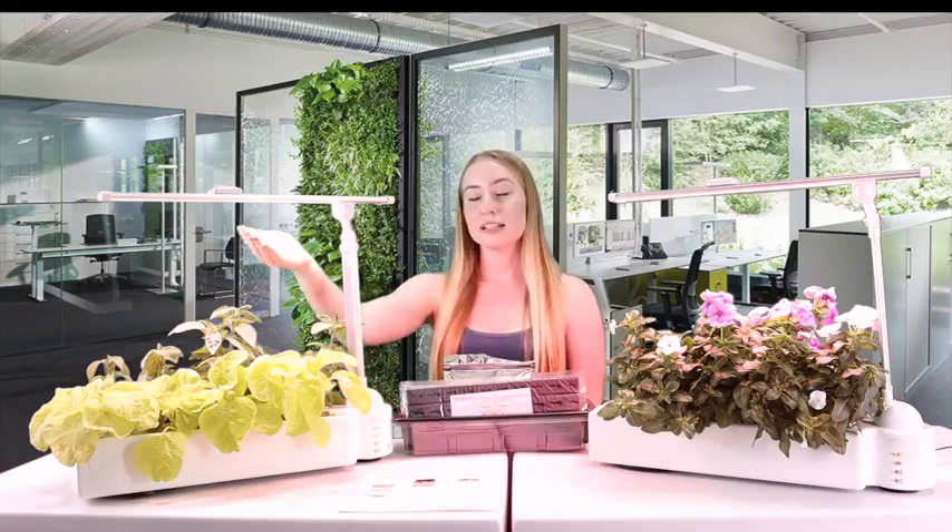It includes an LED full spectrum light, which will help grow up to 16 plants. This LED spectrum light will also help the plants naturally go through photosynthesis, which will help get rid of toxins in the air.